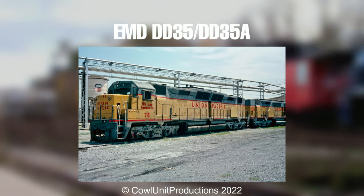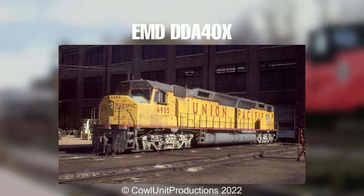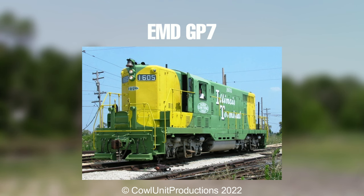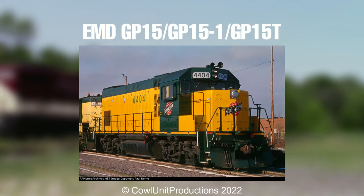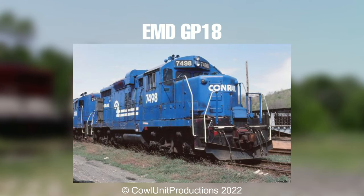Yuppie likes big things, don't they? Going big can sometimes be good. Oh god, this can be taken out of context. We're beginning the road units humbly. A true staple of EMD's road units. The rear exhausts were... different, to say the least. All you did was add 50 more horsepower to the GP9.